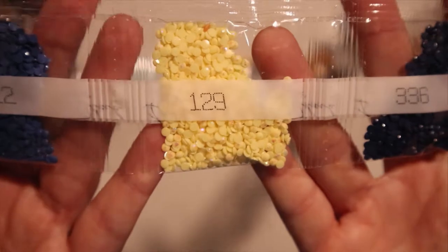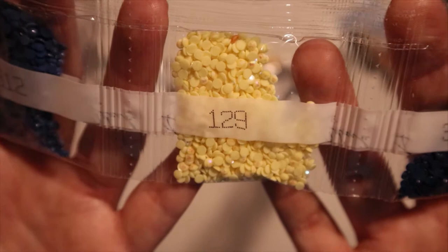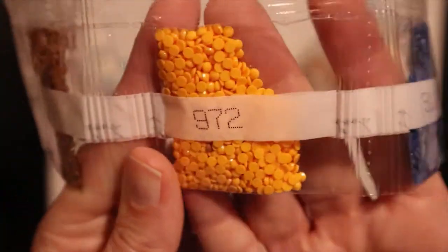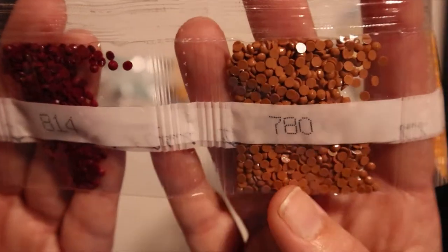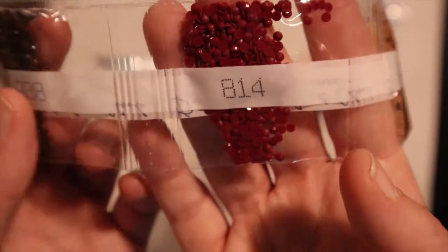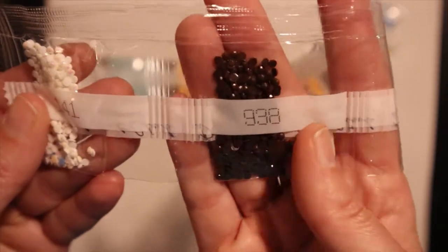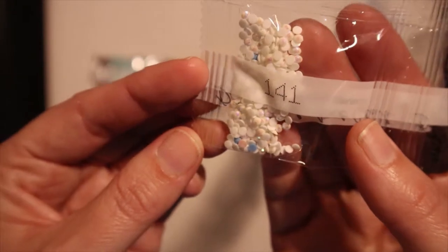And AB — it's the yellow. Oh, beautiful! And there's some blue and more orange, beautiful orange, and some brown — Sienna brown maybe — some red Bordeaux maybe, more brown, and the other AB, which is white.